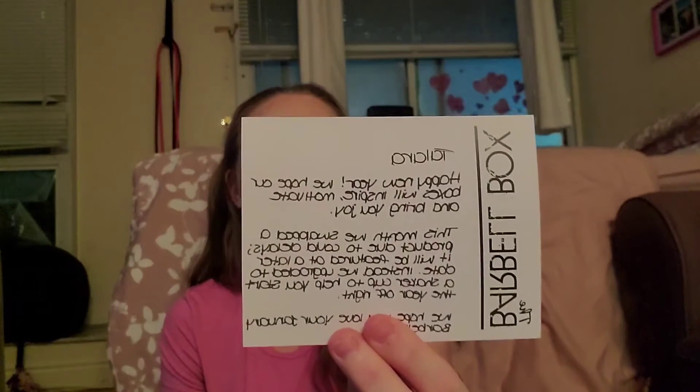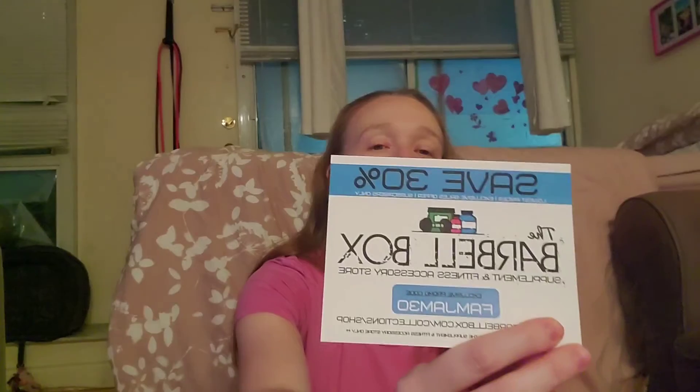This box is about $60 a month — I think it comes to around $62. It is a little expensive, however you do get a lot of stuff and most of the time the box is so full I don't really know how they close it. So I do think you get a lot of value. They always put a handwritten note and mention their website, thebarbellbox.com, where you can buy things. If you found something you liked from a previous month, you can go to their shop — it says save 30% off.